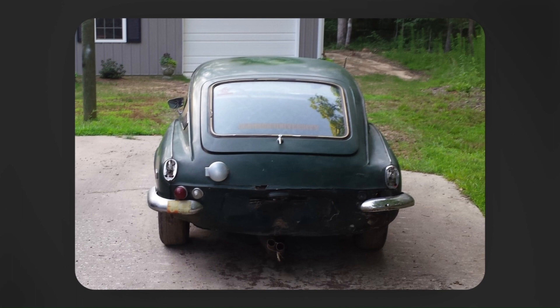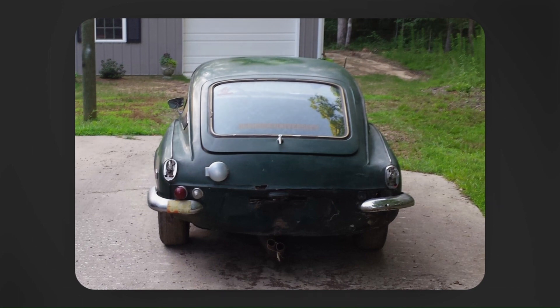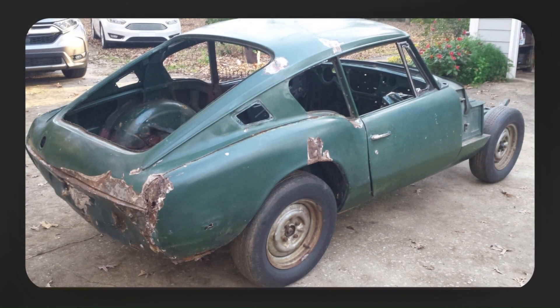Early in my time with the car, and especially as I began to tear it down, I realized just how bad the car's early accident was and just how terrible the subsequent repairs were. Nothing at the rear of the car was in anything like the shape it was in when it left the factory. Here are a few shots of the mess that I inherited — a shot from the early days of stripping the body and starting to chisel away at some of the body filler.